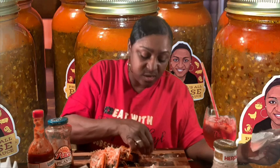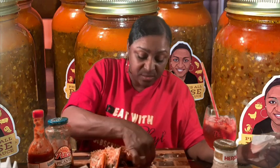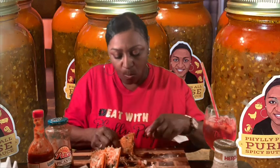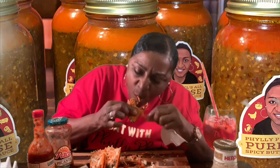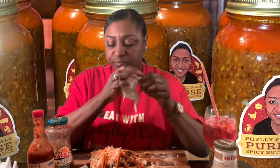How was y'all's Tuesday? Is your week going good so far? I'm having a blessed one — every day you wake up, you're blessed. This taco shell, guys — oh, it's good. Homemade tacos on a Tuesday. I am getting full.